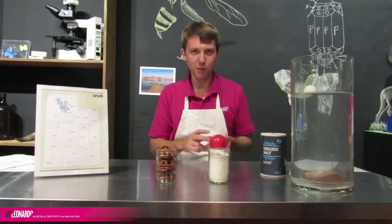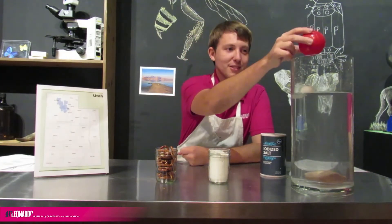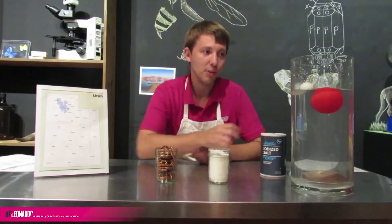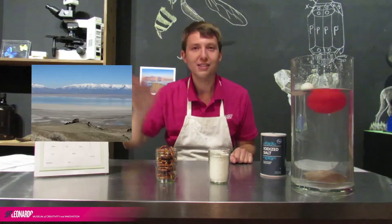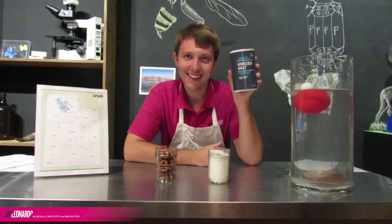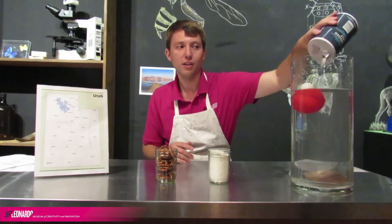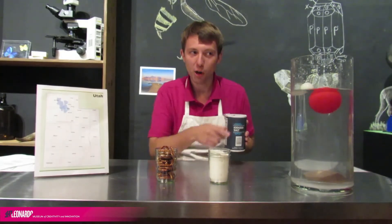I can even find something that's in between those two, like this ball that's full of water. I'm going to drop it in and let's see what happens. It's more dense than the air in the ping-pong ball, but it's less dense than the rock, so it ends up somewhere in between. Now, we can change the density of water by adding more stuff to it. The Leonardo Museum is located 20 miles southeast of the Great Salt Lake in Utah. If you've ever been swimming in the Great Salt Lake, you've probably noticed it's a lot easier to float in it. That's because it's full of salt — the Great Salt Lake has so much salt that it has a higher density than normal water. So if I take this salt and add a little bit more in here, I just increased the density of that water. If I added a lot more, this ball might even float a little bit higher.